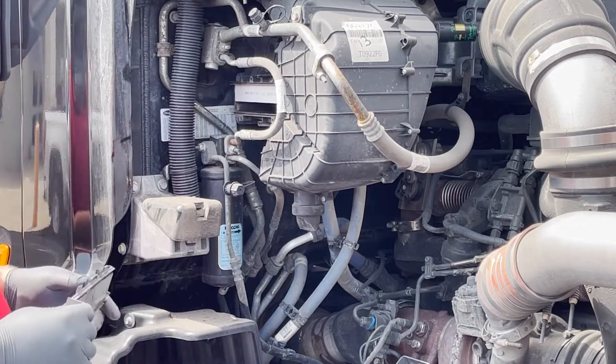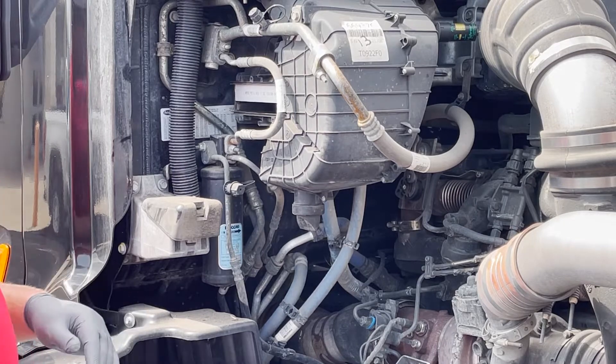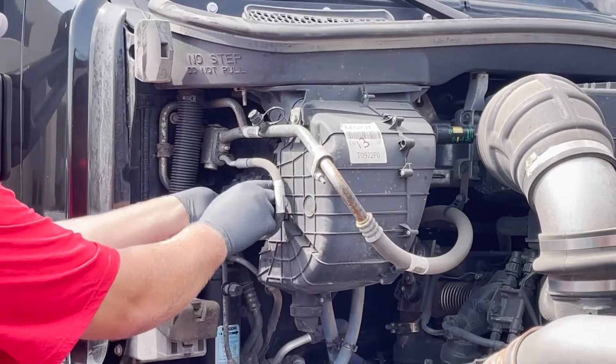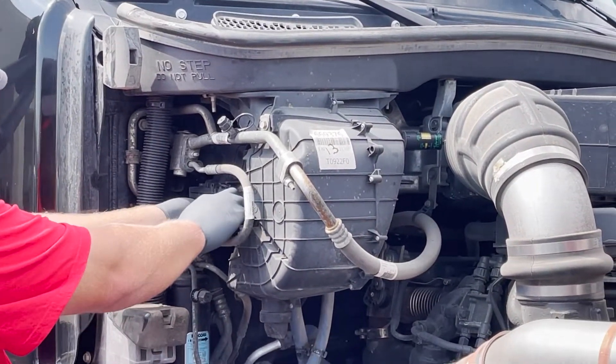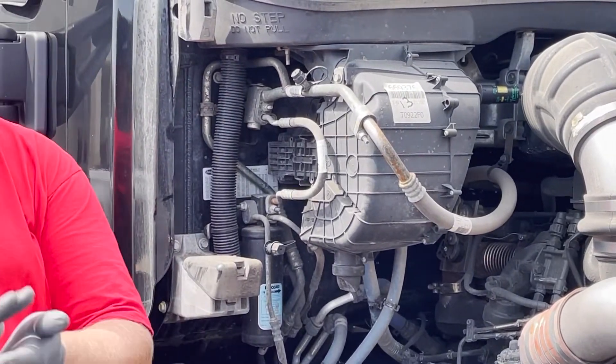So if you slide that in and it don't fit, you must have quit. Line back up the arrow, pull back to hear the click, and you're good.